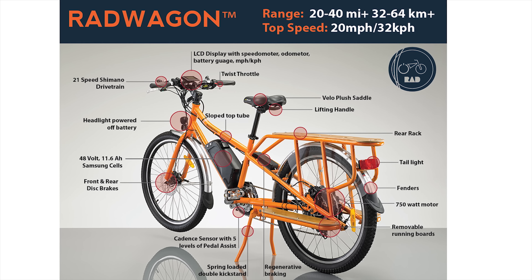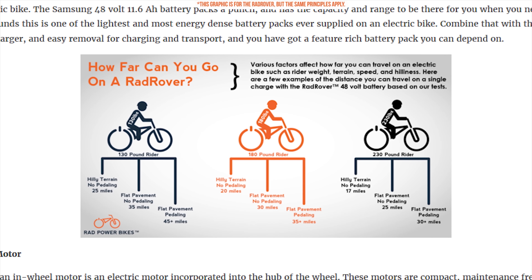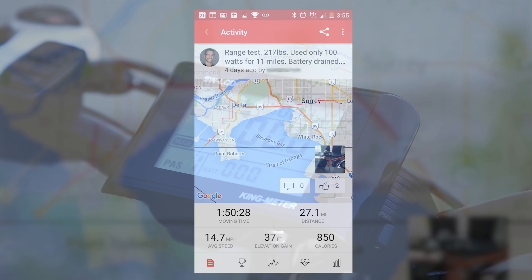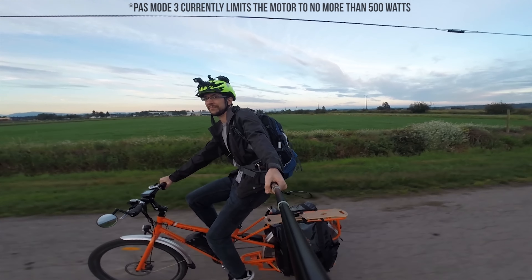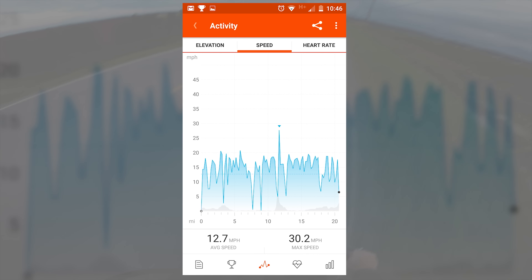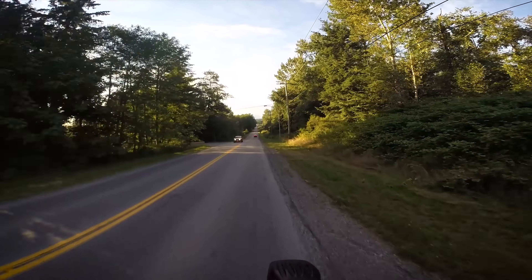Just how much range can you get on a single charge? Well, that depends. Rad Power Bikes says you can expect a range from anywhere between 20 and 40 miles, depending on factors like speed, weight, terrain, and how hard you're pedaling. I've ridden this bike for more than 200 miles over the past two months with a mix of long and short trips, but I've never gotten farther than 30 miles on a single charge, even on perfectly flat terrain. To test the lower boundary, I loaded up the Rad Wagon with 350 pounds and biked around on pedal assist mode 3 until the battery depleted. I expected to go about 10 miles, but the bike made 20 — and shockingly, it didn't give up much performance either, easily reaching above 15 miles an hour throughout my torture test. It even handled a very steep downhill without losing stability at 30 miles an hour.